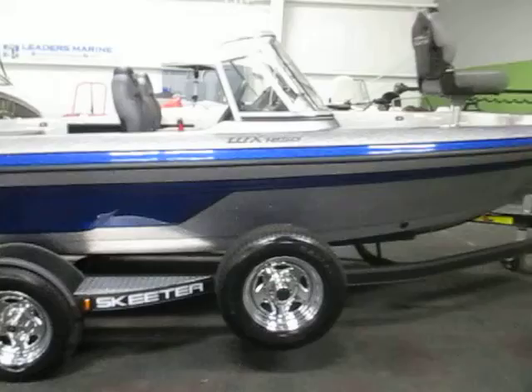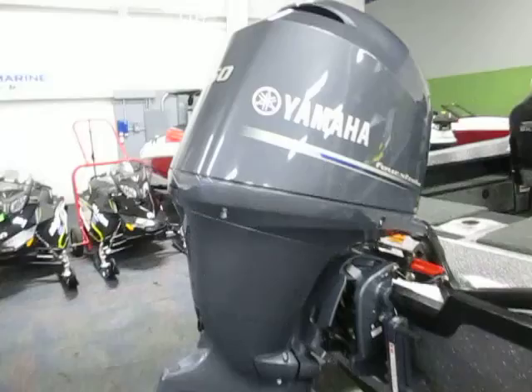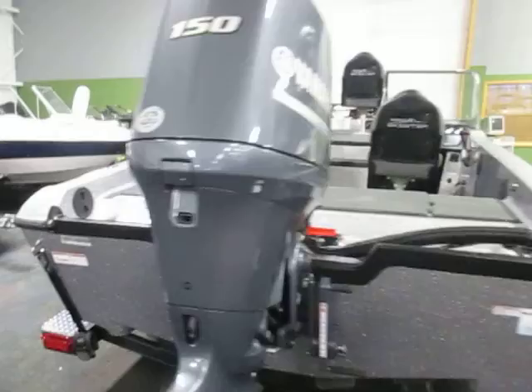The boat is metallic silver and blue in color. It's powered by a Yamaha 150 horsepower 4-stroke EFI outboard with a 3-year factory warranty. The Skeeter boat also has a limited lifetime hull warranty and a 3-year bow-to-stern warranty.